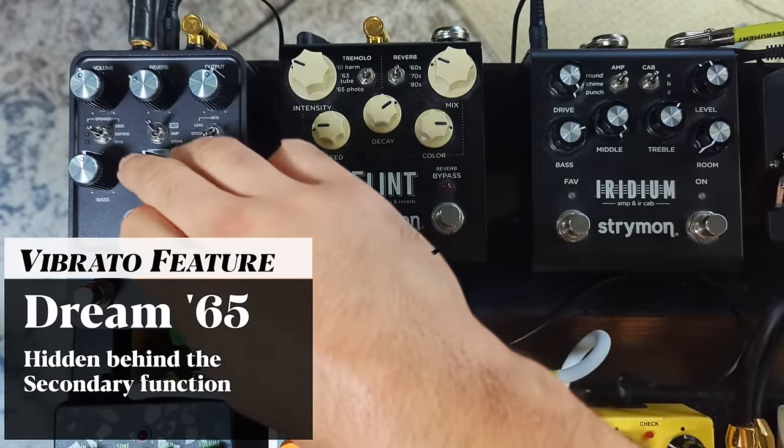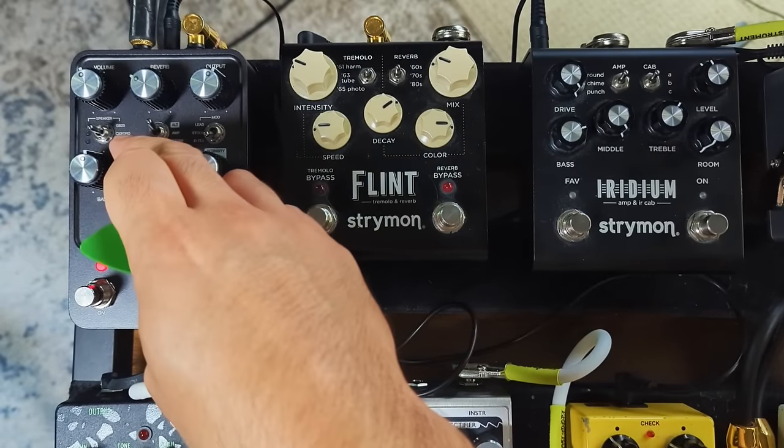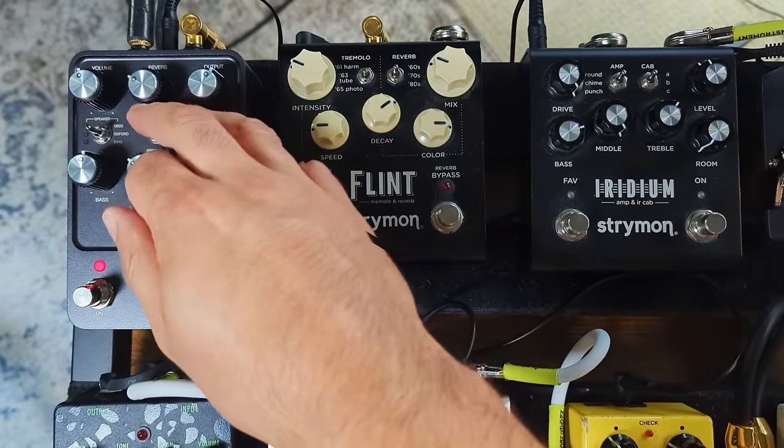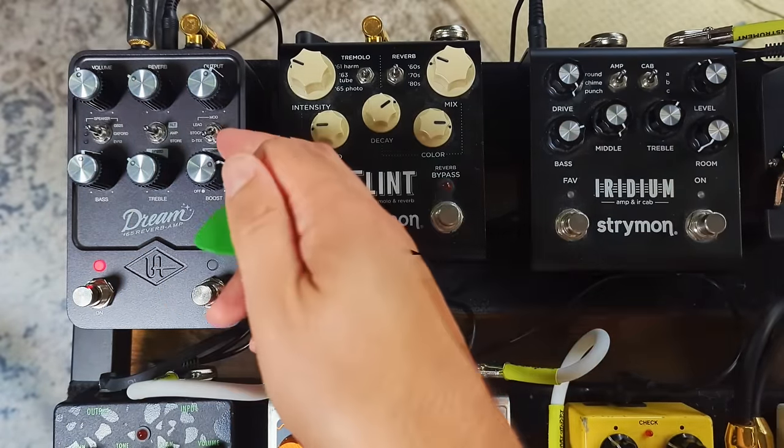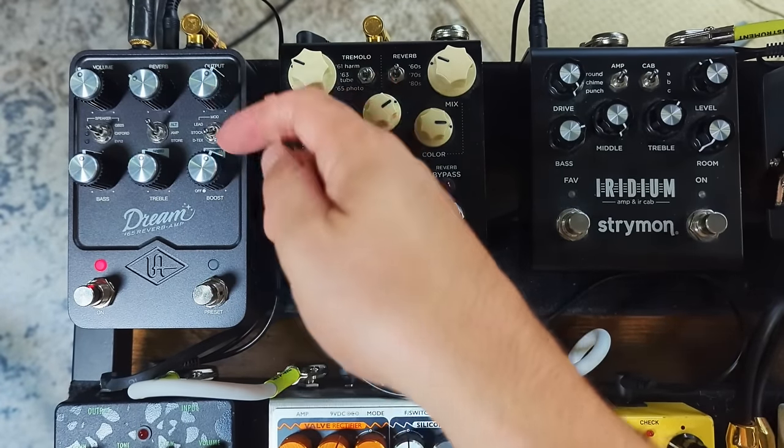Let's talk about the vibrato, because I have issues with this. To get to the vibrato, you flip a switch and the treble and boost knobs become your vibrato controls — speed and intensity. It sounds cool, but as soon as you switch back and then want to return to vibrato, moving those knobs triggers a new setting. You have to remember where you were before to keep your tone settings. If you want to go back and change the vibrato, you can't remember what it was last time. That is a frustrating limitation.